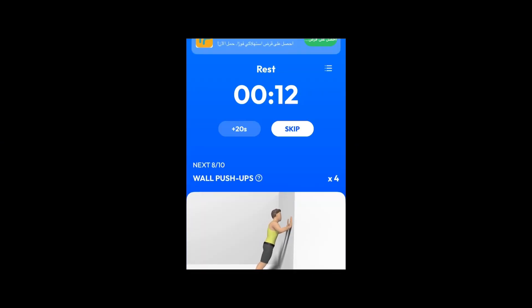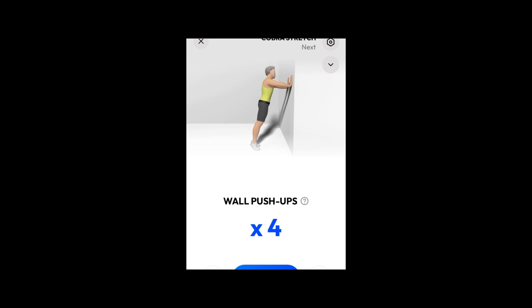Next. 4 wall push-ups. 3, 2, 1. Do the exercise. 4 wall push-ups. Keep your body straight.